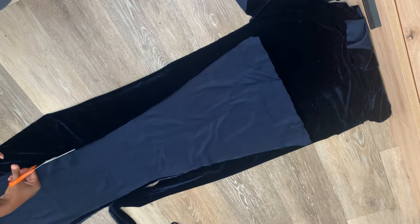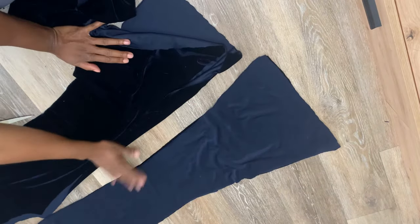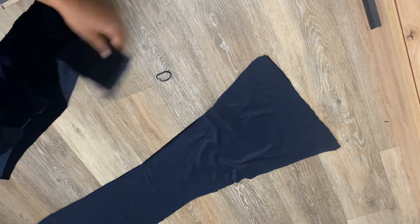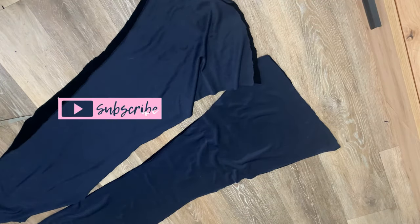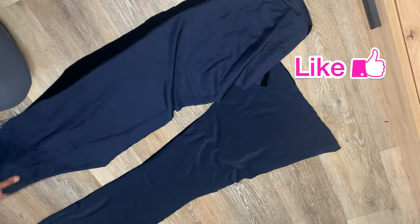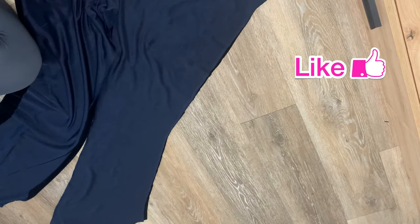I'm cutting four pieces total — two sets of legs, using the other one as the pattern. Then you're going to face them right side to right side and sew down the whole side seam and the inside crotch seam — so the inseam and the outside. If you were doing straight leggings you could cut it on a fold, but because of the flare at the bottom you need four pieces. I have another pants DIY — I'll put the link below.